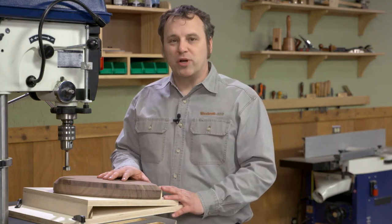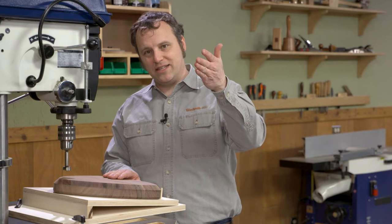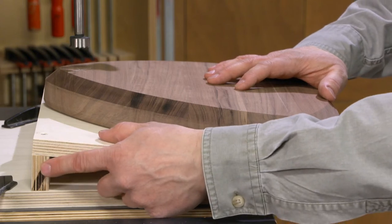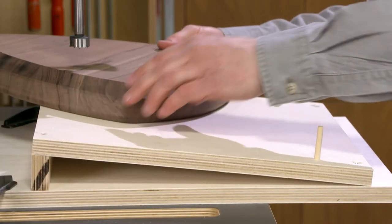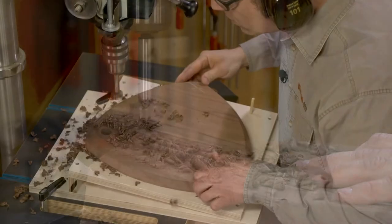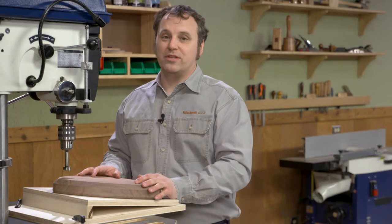That brings us to the drill press where we want to drill the holes for the three legs. The key is making sure those legs are all drilled at a consistent six-degree angle. You can do that freehand, but we've set up a simple jig - a plywood base and top with a spacer along the back edge that gives us the correct angle. Because the seat has a curved edge, we can't use a straight fence, so we have a pair of dowel pins that cradle the seat and hold it in position. I've installed a one-inch Forstner bit and set the depth stop to drill a one-inch deep hole. After drilling one hole, I rotate the seat around, center it up under the bit, and keep drilling.